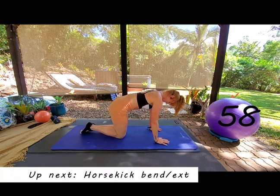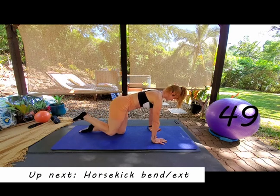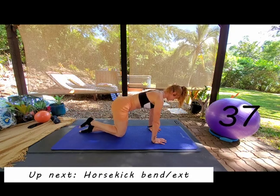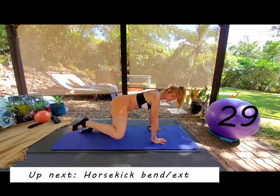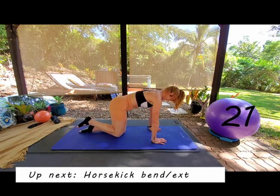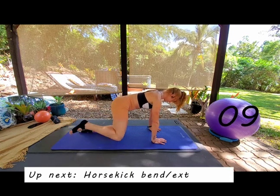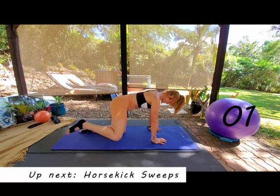Coming back up onto all fours — final move on this right side: fire hydrant. Head lifted, chest lifted, pull your armpits down towards the end of the mat. Drive that knee up, keeping it in line with the other knee, trying to keep your back flat. Really just trust in your body and what you are capable of — so much more than you think. Keep your foot and your knee in line, drive it up.